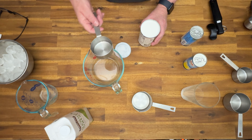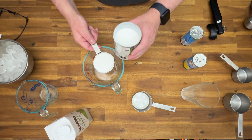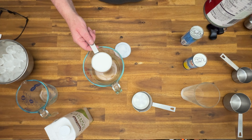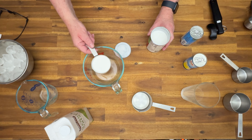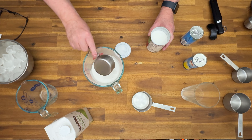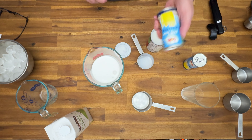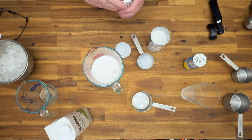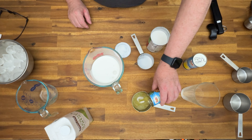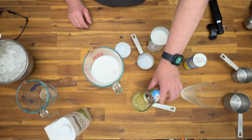A half a cup of coconut milk. Shake this can up really well. If you don't, it will come out sometimes separated. A whole can, which is almost one full cup — just shy.